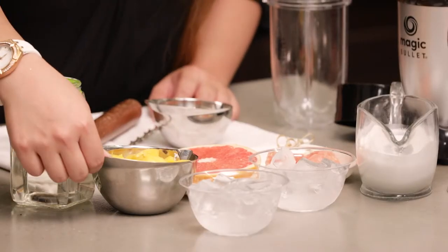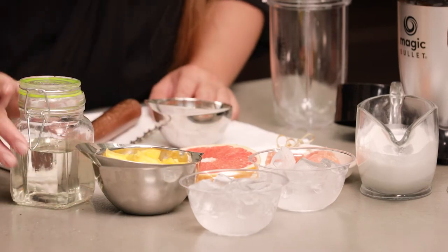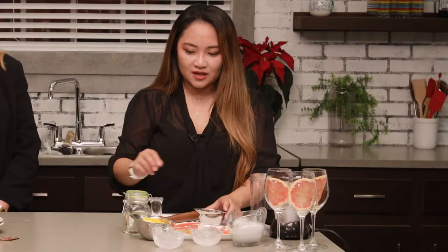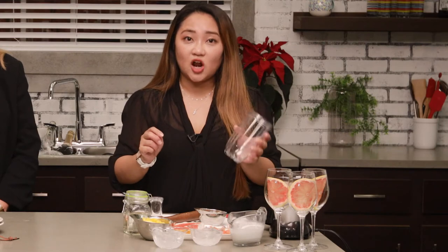Now I'm going to introduce Hong Kong style milk tea. The ingredients include fresh mango chunks, ice, simple syrup, grapefruit, and coconut milk. I'm going to use all of the ingredients and make it like a fruit slush.